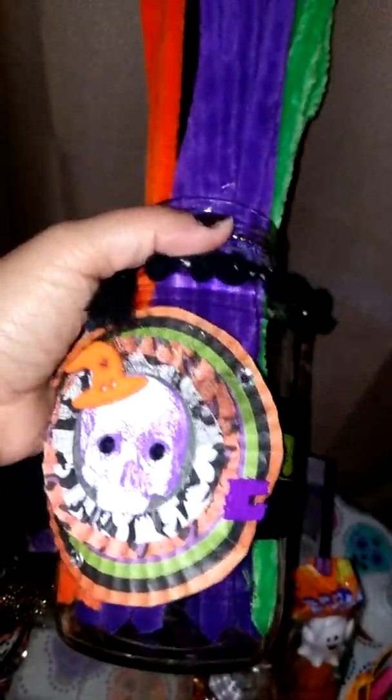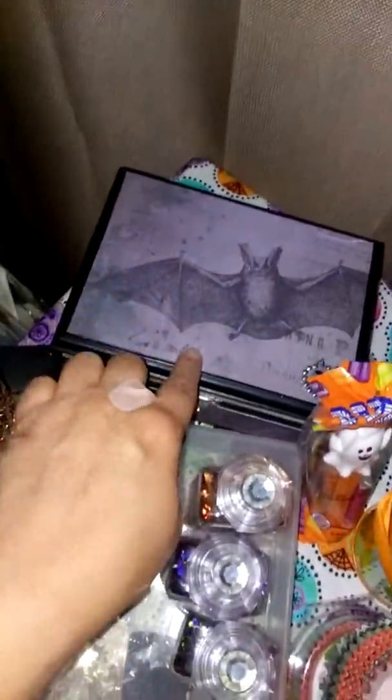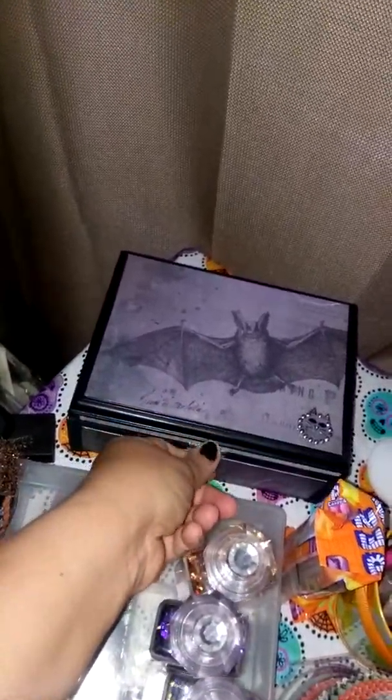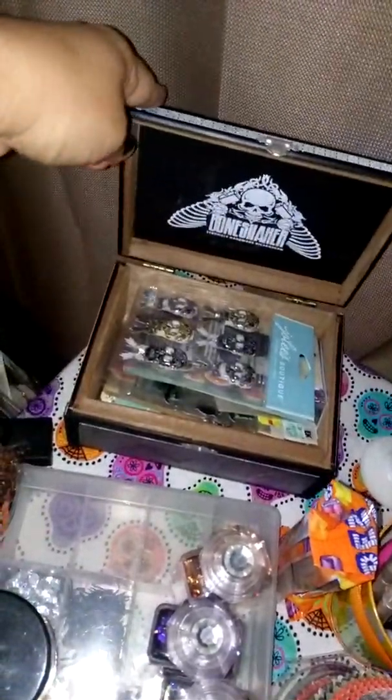Another cupcake liner embellishment that I made. And then I just have my chenille stems — fuzzy stems, whatever they're called. And this is a box that I altered — a cigar box. And inside this box is just stickers and stuff like that.